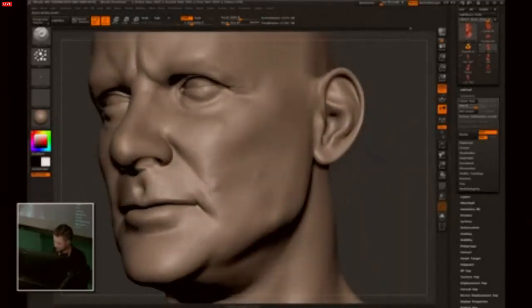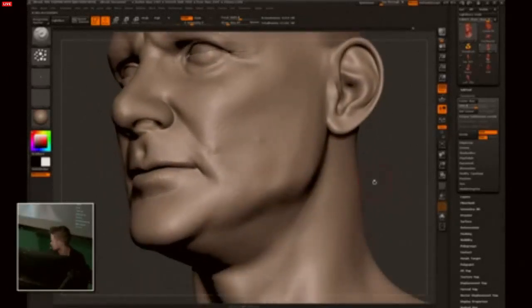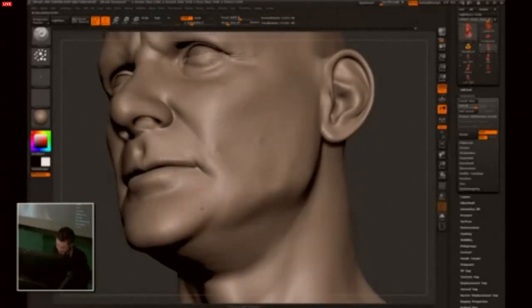Meiko on Twitter would like to know: how much time a day do you spend on practice — do you do sculpts just for practicing specific things, or are you always creating a full piece? Most of the time I'm creating a full piece. I've tried just practicing parts in the past, but I get bored of it — I like to practice the whole face because it's a bigger challenge.